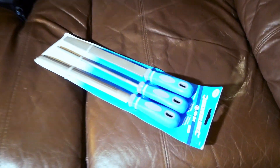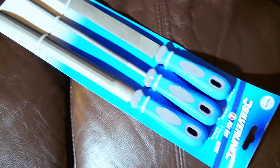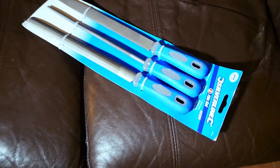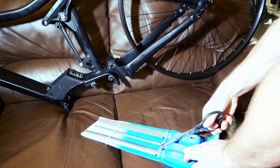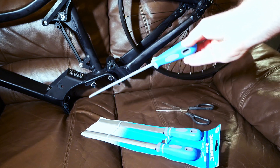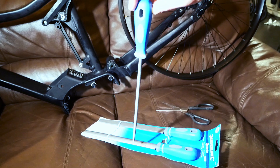So here we go, it's filing time, and I bought some long, cheap, soft, nasty metal files. At the end of the last video, I showed some weld blobs that had come through on the seat post tube, so I had to buy files long enough to reach down the tube.